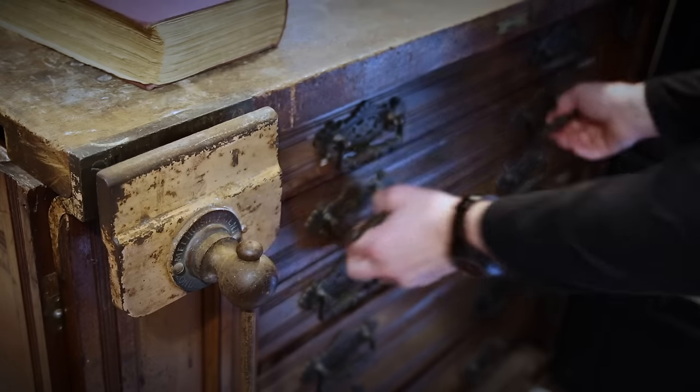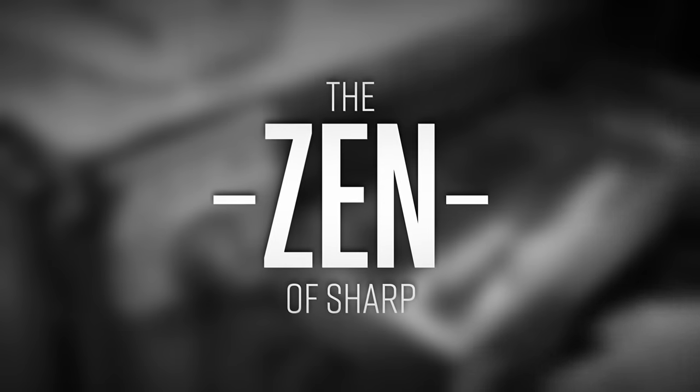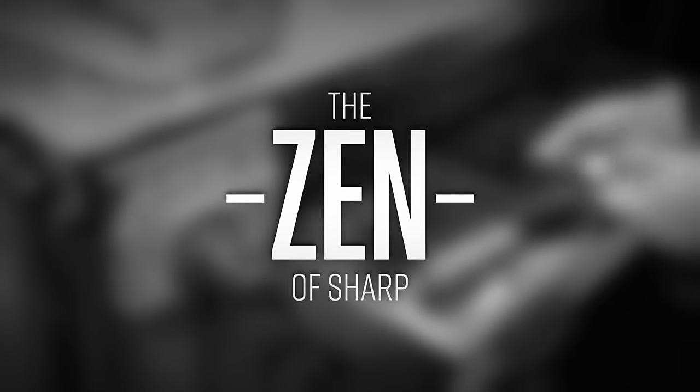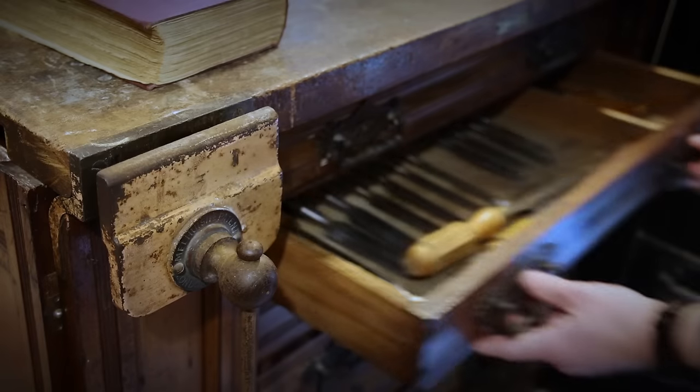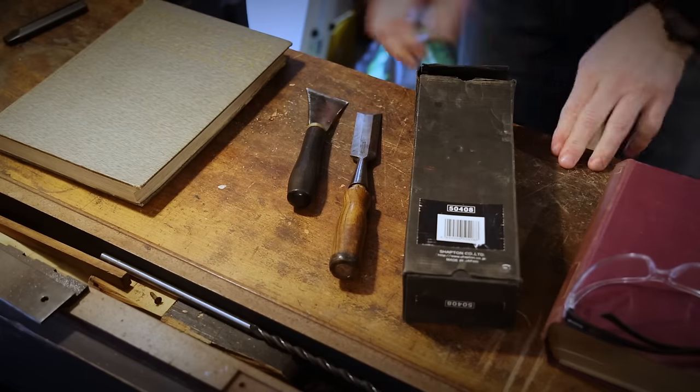Much like in life, you just need to make sure that the tool you're working with — be it a chisel, a gouge, even a screwdriver, or your brain — is actually up to the task.